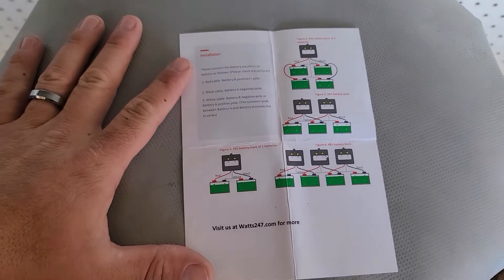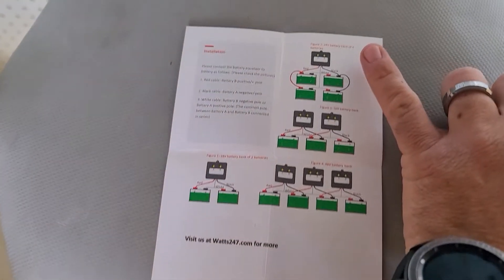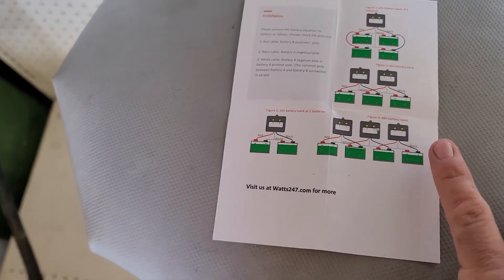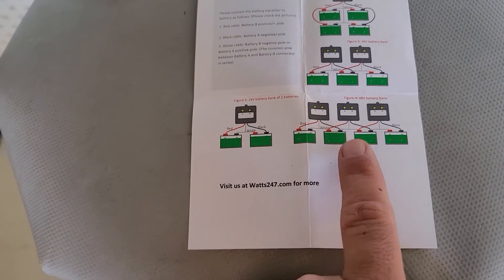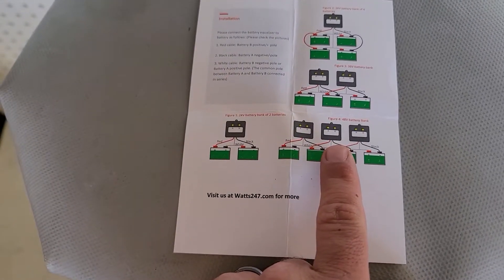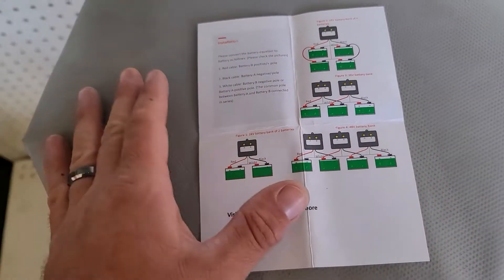Right here on the instructions it's super simple - it gives you a diagram explaining how to set these up. Figure one is a 24-volt battery bank of two batteries. Figure two is 24-volt bank of four batteries. Figure three is a 36-volt battery bank and figure four is a 48-volt battery bank. Ian over at Watts 24-7 also has 48-volt battery equalizers, which is probably a better overall setup than using three of these 24-volt ones.